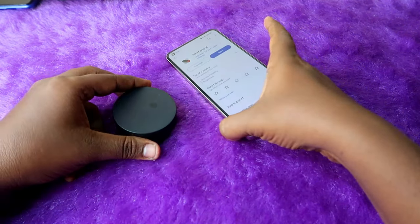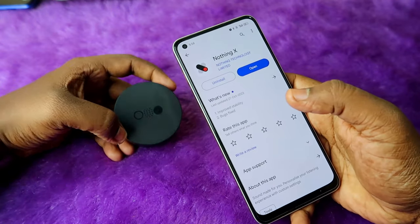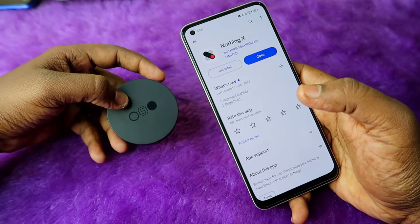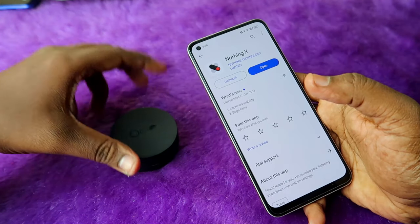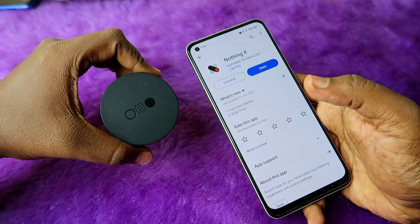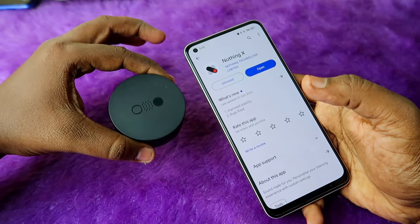First thing is that you want to install the Nothing X application on your smartphone. A main highlight of the CMF Buds Pro is that it has app support for both iPhone and Android, making it one of the best TWS earbuds for iPhone users.